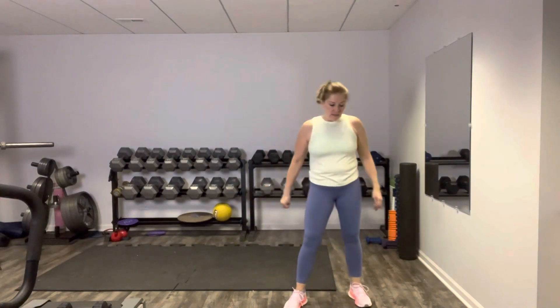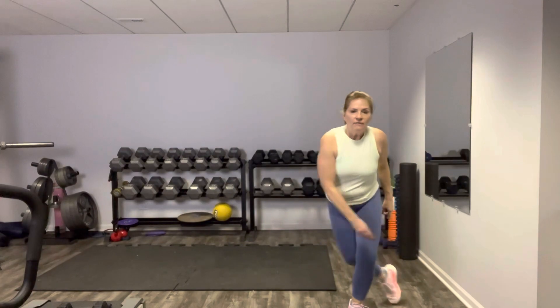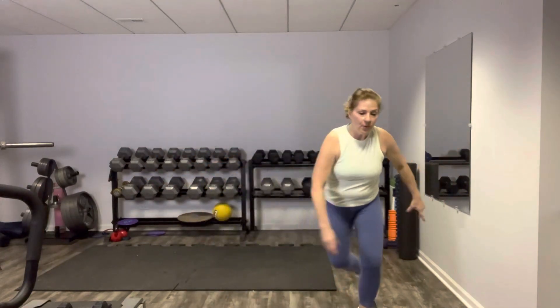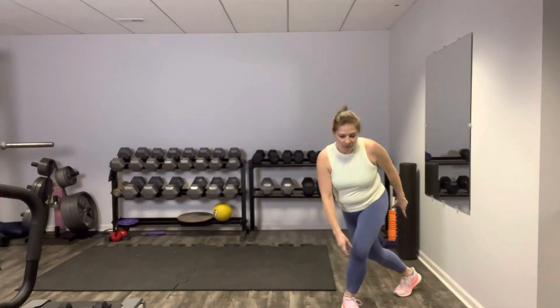Weights go down for this next one. These are our skaters, round two. For these I don't recommend any weights at all. Step behind, over and behind. You got it. Whatever kind of impact you like — if you want to leap, go for it. If you don't, that's good too. Let's breathe, keep that core engaged. You totally got this. Nice job on the skaters.